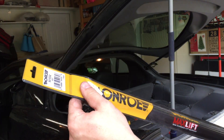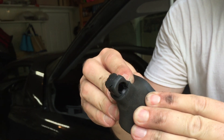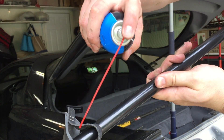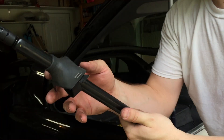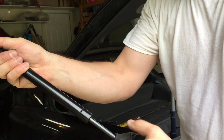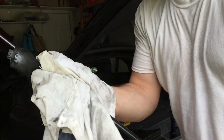Our Monroe shock 901-032 - let's stretch this rubber boot over the top. I really don't want to rip this, so I'm just going to put a tiny bit of WD-40 in there to help it slide on.